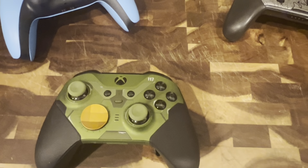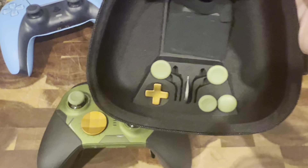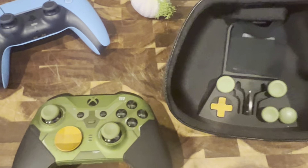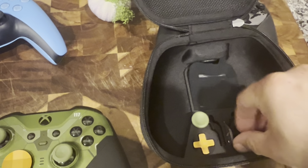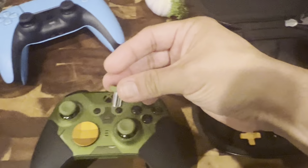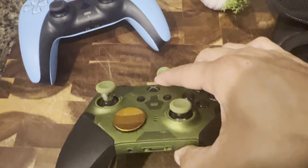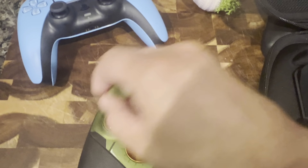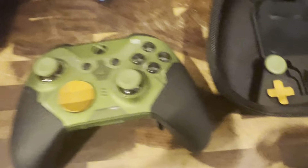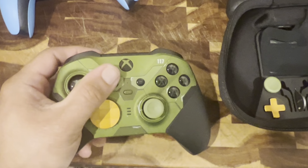You can also switch out your thumb pads. You can change out your D-pad if you don't like the fancy modern-looking one. You can also change the height of your thumbsticks — so you could have an extremely high thumbstick. That's a short one here, and that's a higher one. So if I replaced it, this one would sit higher. If I wanted to play with my left thumb elevated and right thumb down, that's an option. I left it alone because I'm used to playing on a standard Series X controller.